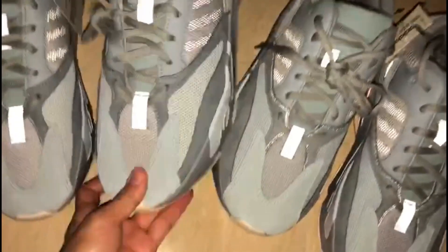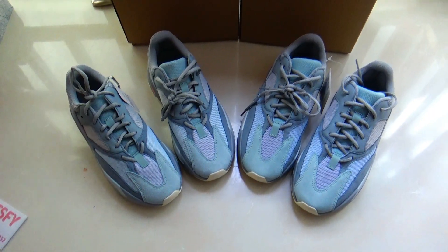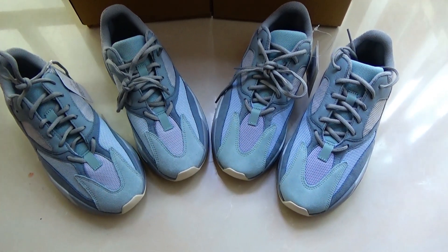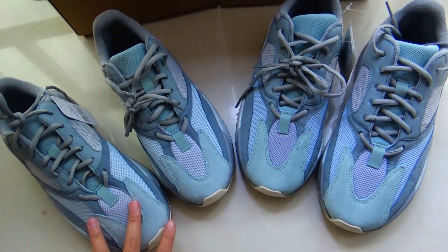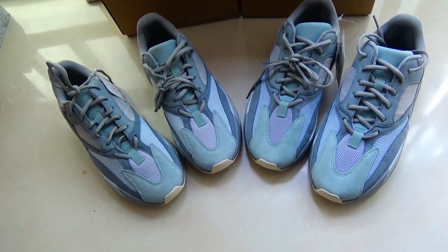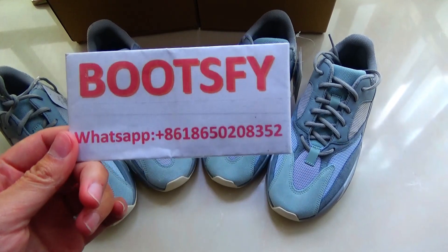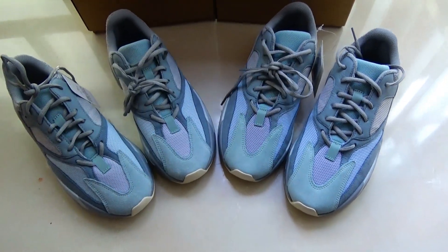These are all the differences between the gold version and the fake version. If you want to get more information about these two versions, please contact my WhatsApp — Tina is here.